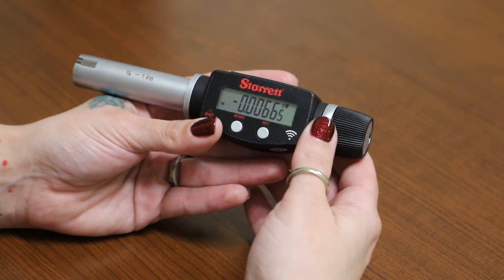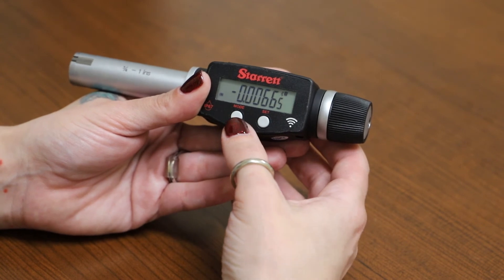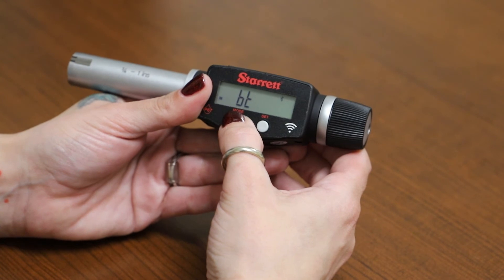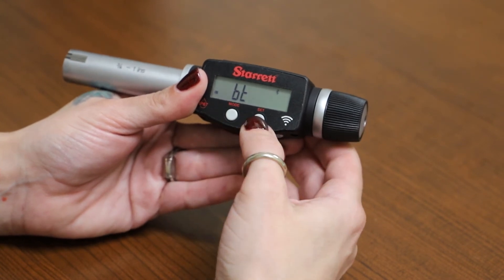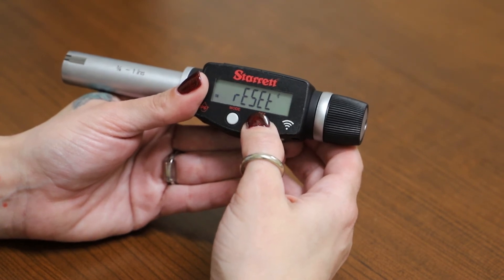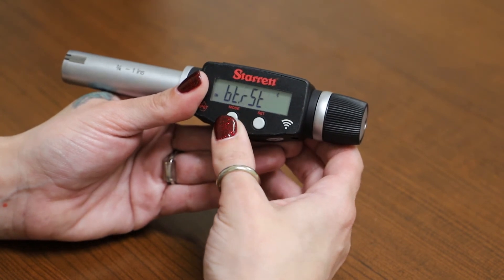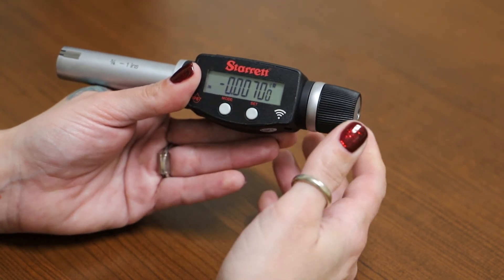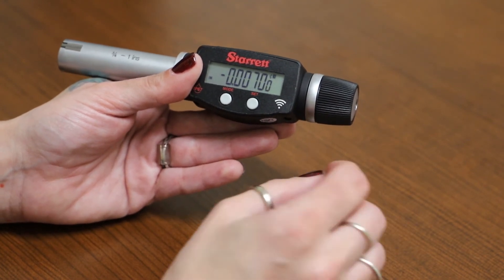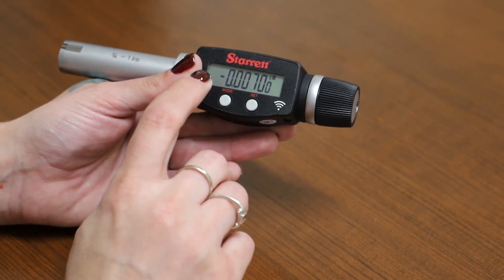In the case you have to reset your Bluetooth connection to DataShore, you can use the first menu. Click mode four times to go to the Bluetooth menu, then set to select. Click set three times to get to the reset option, then click mode to accept and go back to the main menu. Keep in mind that the reset option will not show on the menu unless the tool has been connected or paired prior to resetting.